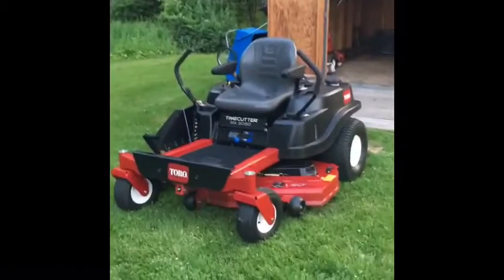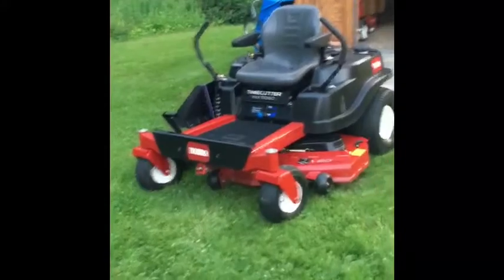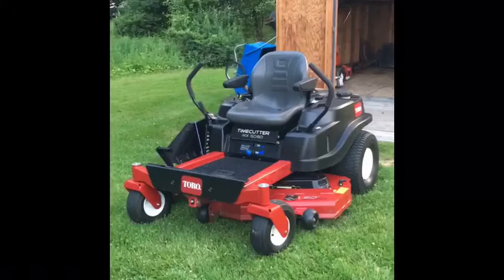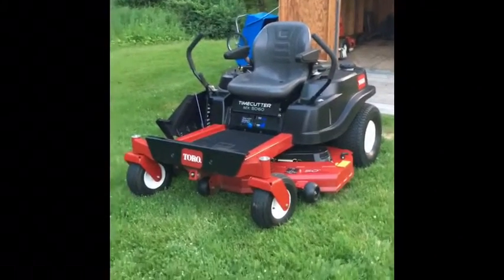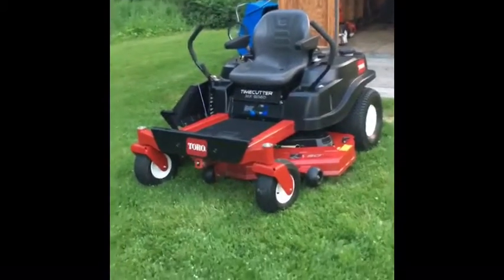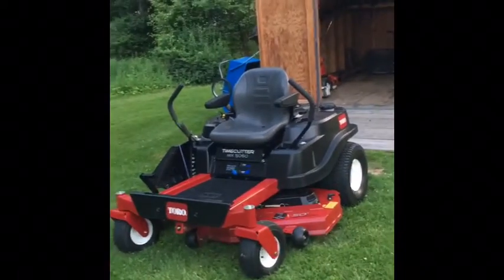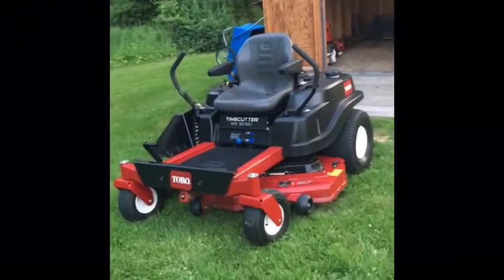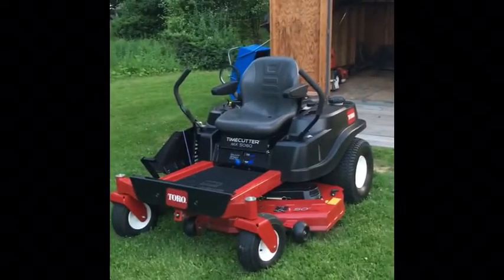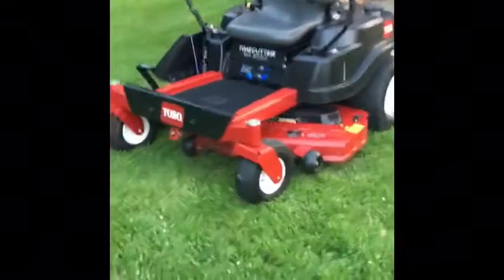Hey, what's going on guys, welcome back to Tutorial Time where today I will be doing a review on this Tutorial Time Cutter. Before I start this video I need to give a shout out — the shout out goes to Lightning Dwarf. He inspired me to make YouTube videos, thank you Lightning Dwarf. When you did that friends reactions video, you didn't react to that video I made on Thursday, so if you could go do that tonight if you're watching, that would be greatly appreciated.